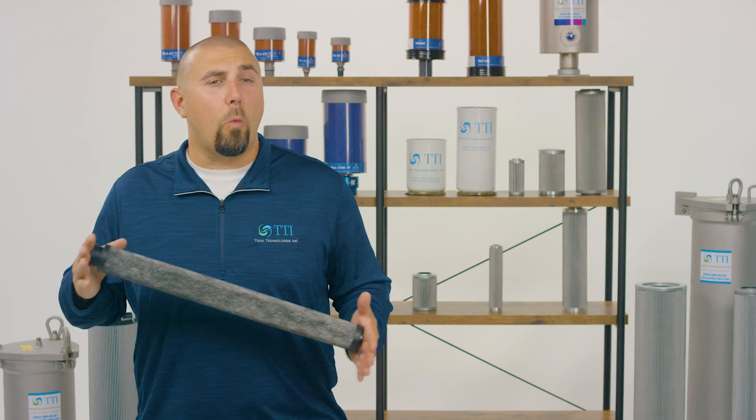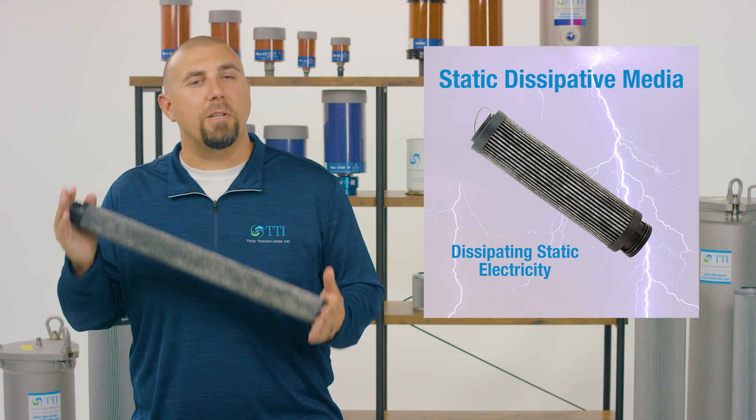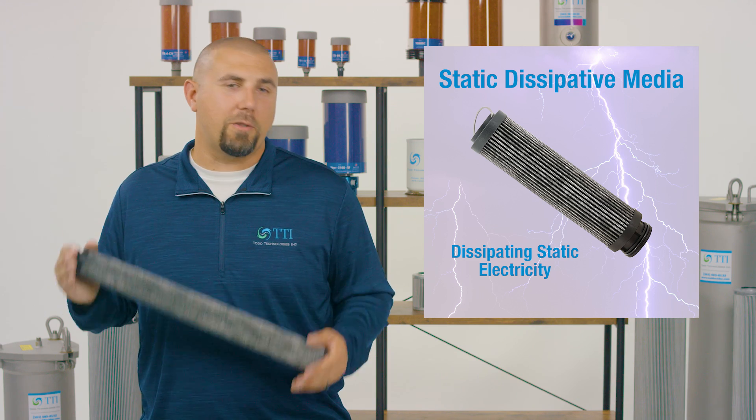These elements are available with or without our static dissipative media options to ensure you or your customers can protect your systems in the safest, most efficient way possible.